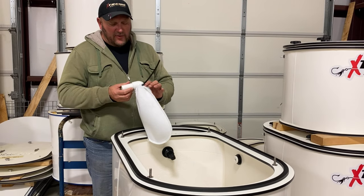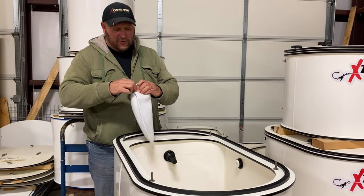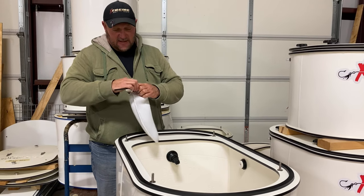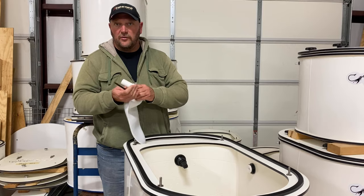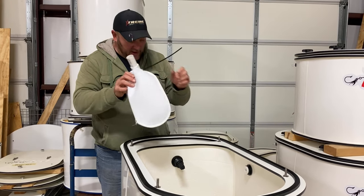The zip ties are another thing that we're playing around with. These are reusable zip ties, so they allow you to open them back up, and it also gives you a real nice fit that they're reusable around the bag.